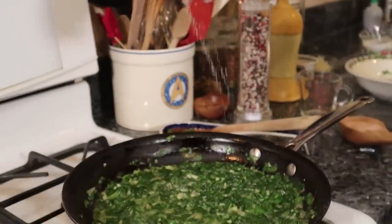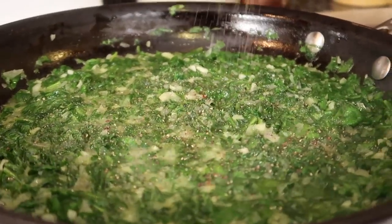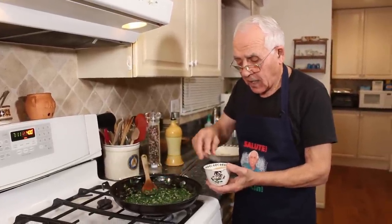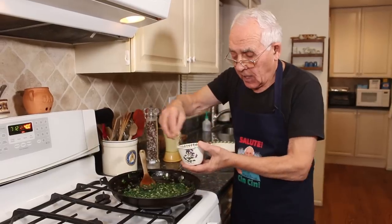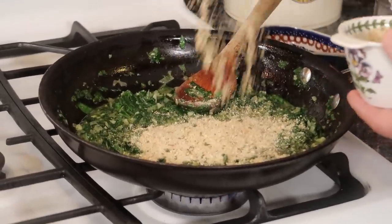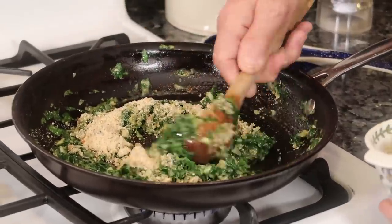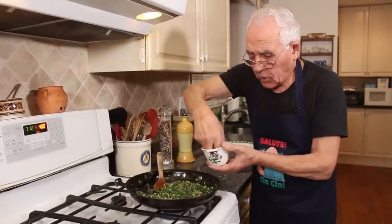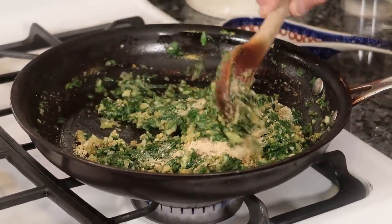Now I got to put a little salt and black pepper. Now it's time to put the breadcrumb. The spinach is a little more wet, and the breadcrumb will make a little thick sauce — that's what I got to make for the stuffing. I put one cup over here, but maybe I don't need the whole thing. You see it's still a little bit more wet, so we put a little bit more. I think maybe now it's enough for the breadcrumb.